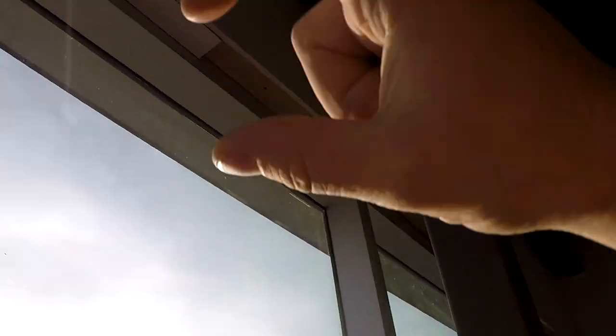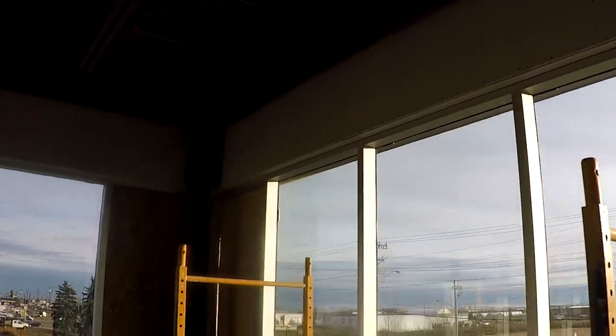You can see how the drywall is run wild past the plywood. Normally you'd like four to six inches past so you can snap it back easily. The plywood went in after, so the drywallers ran it wild first so the carpenters could come in, put the plywood, and then we could drywall it without any gap or misjudgment of elevation.